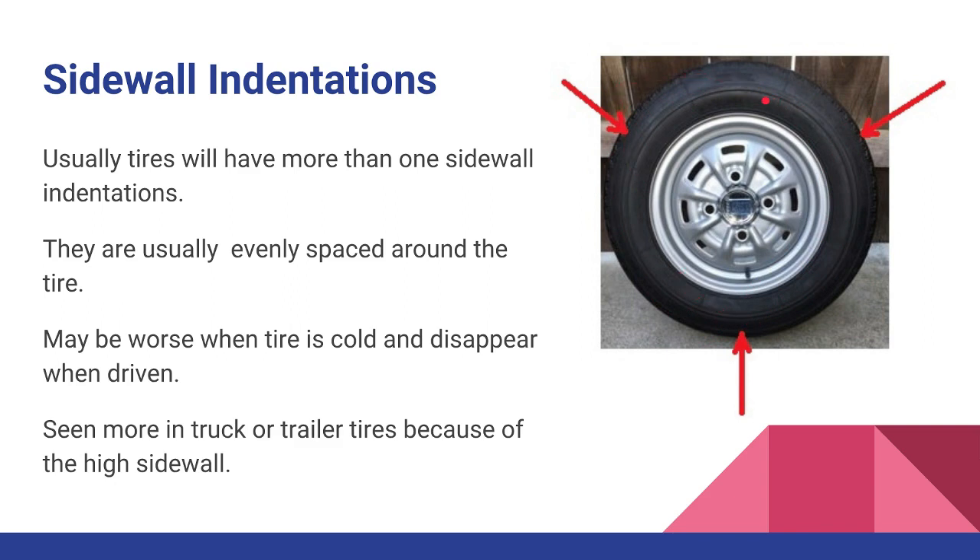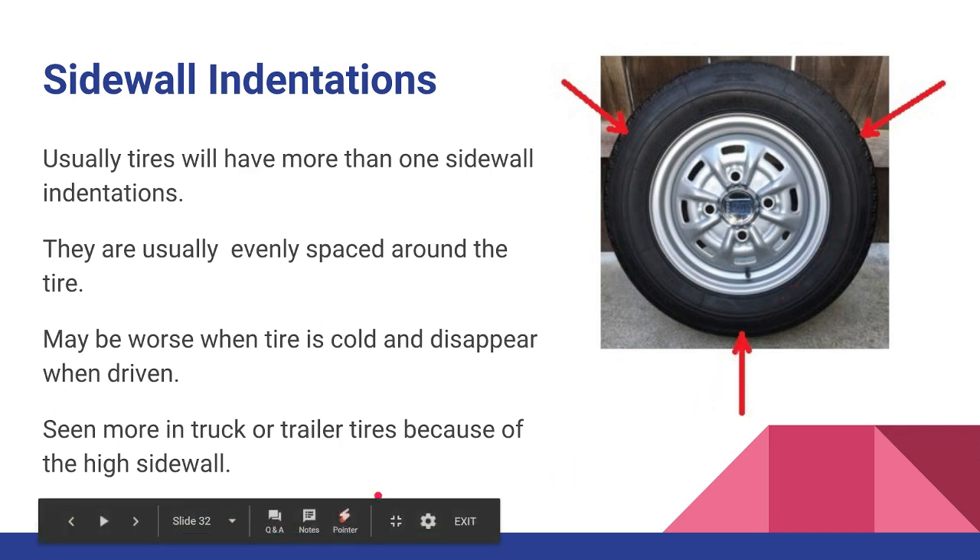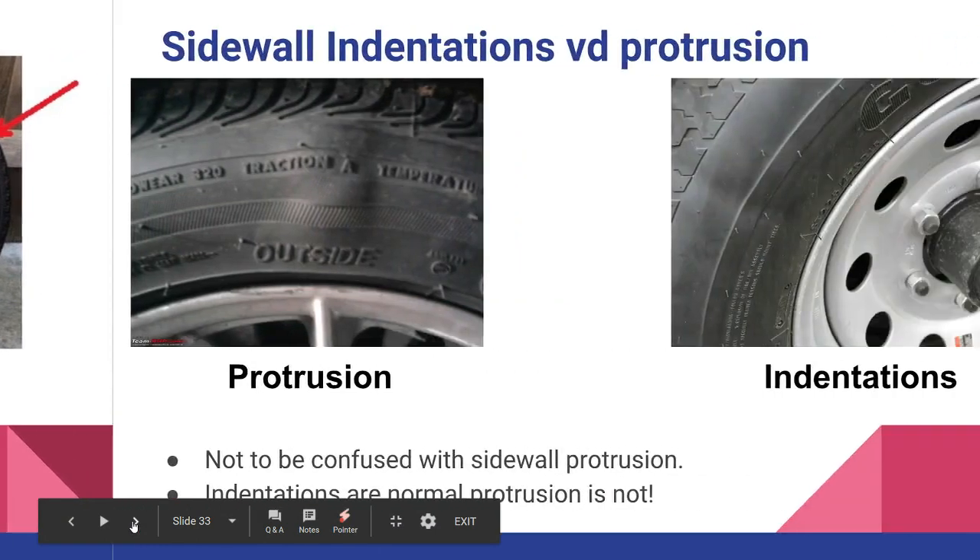You see them more when the tire is cold. Once you drive the tire and warm it up, they tend to go away or disappear. So if a car has been sitting overnight and the customer comes out, they may notice it and say something's wrong with the tire — but it's really not anything to worry about. It's just a byproduct of radial tire construction.